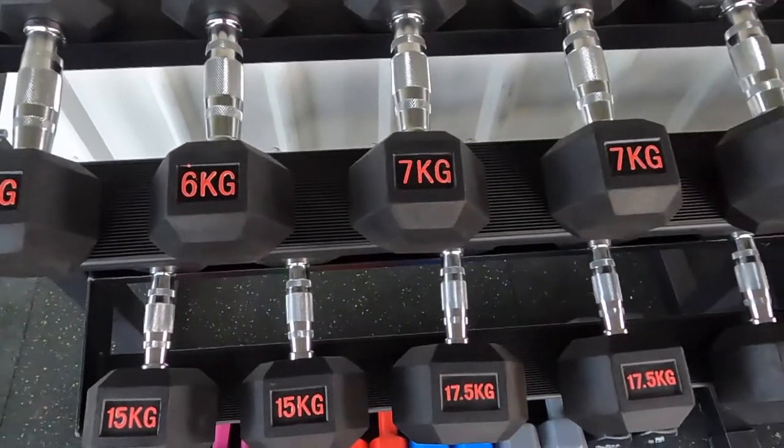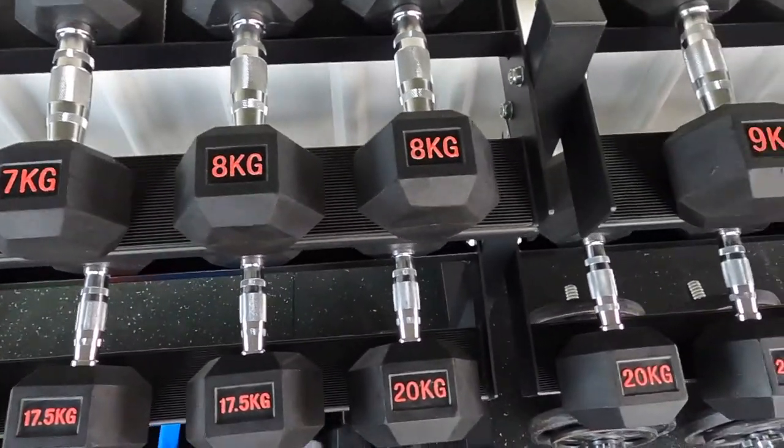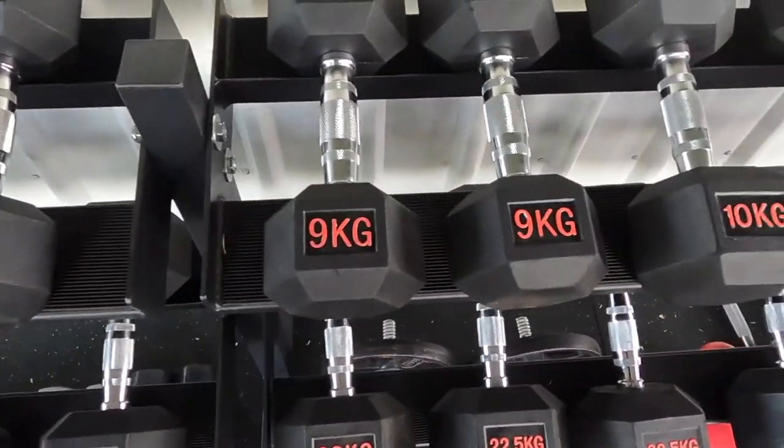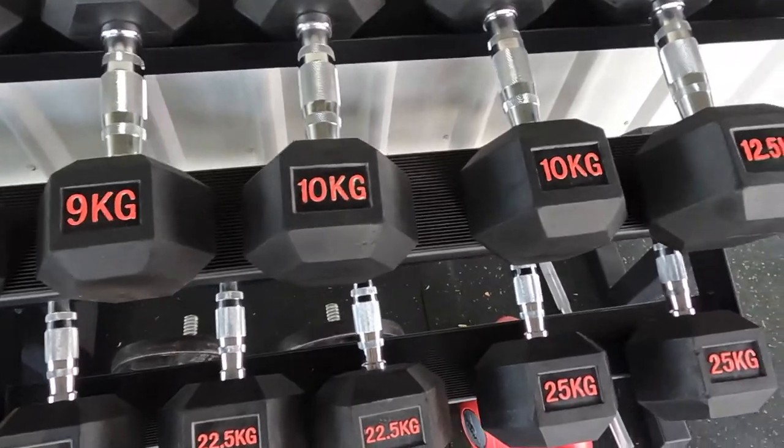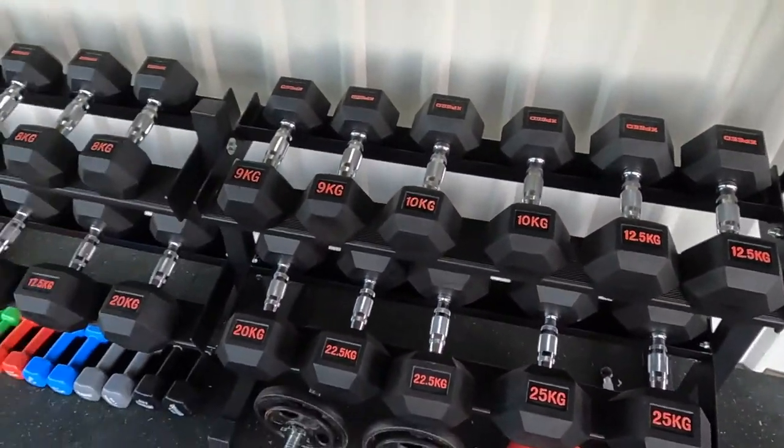I started off with the 15s, the 17.5s, and the 20s, and I've got all the way up to 35 kilos in 2.5 kilo increments, and in one kilo increments from one kilo upwards. XPEED is an Australian company — I've done a few reviews of their products in the past and I like supporting Australian companies. I've got the decline bench, their P-series Olympic barbell which is very good, and the dumbbells.